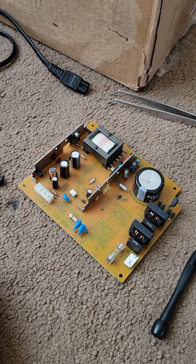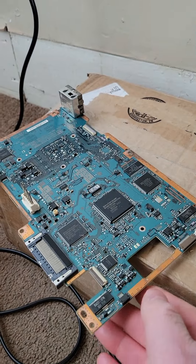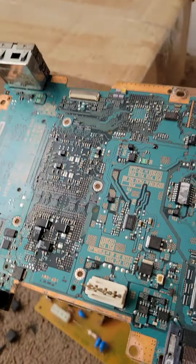Hey YouTubers, it's Racer PS2 Repair and Electronics here. We got this G22 board here that we did a board swap on.